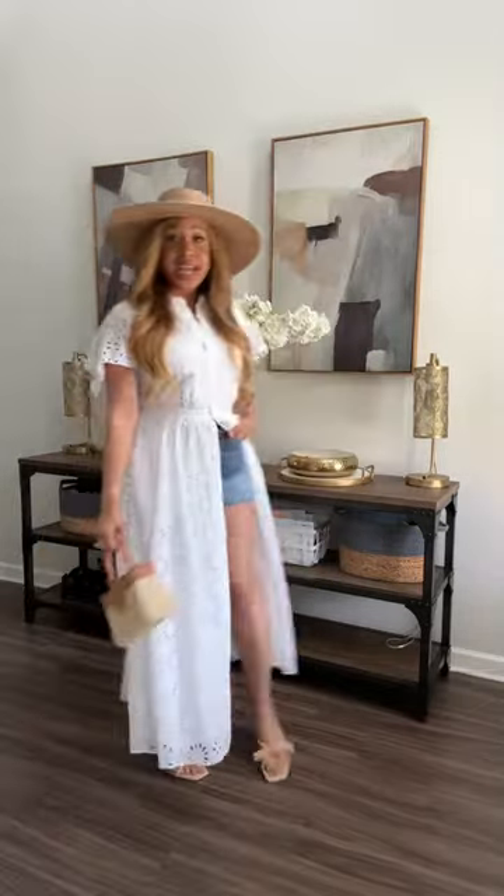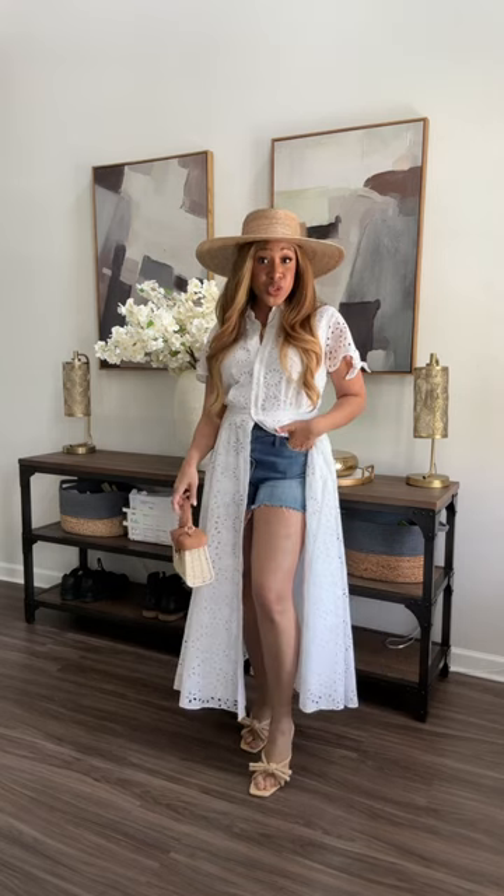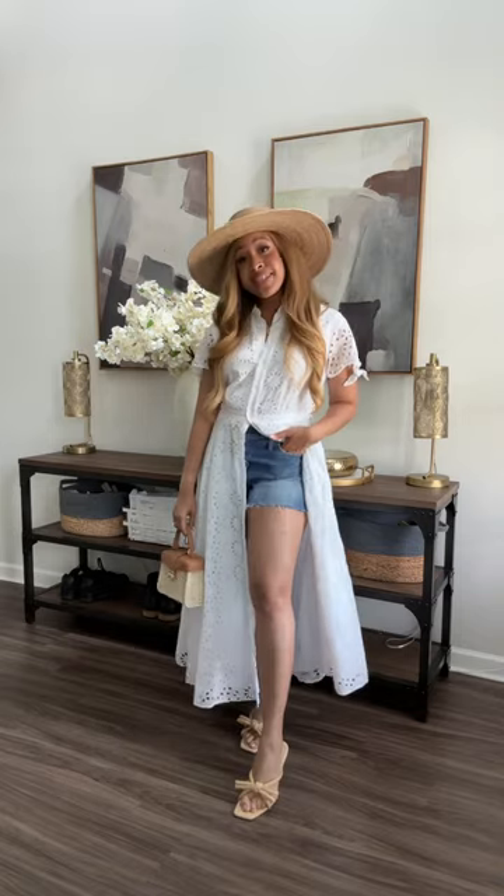Here are five ways I'm styling an eyelet shirt dress for summer. I'd style it like this with some denim shorts, unbutton it all the way to the middle, add a straw bag, some heeled sandals, and a sun hat.